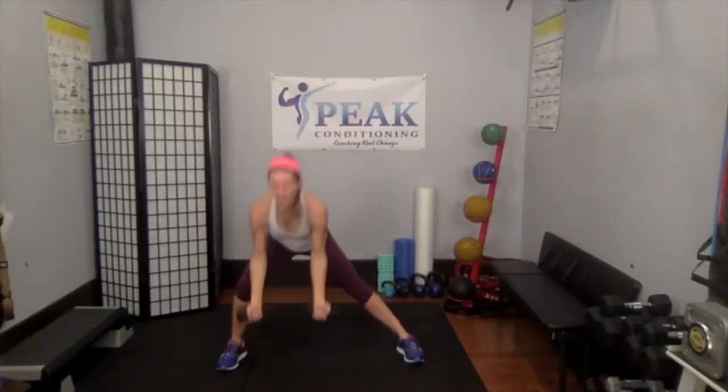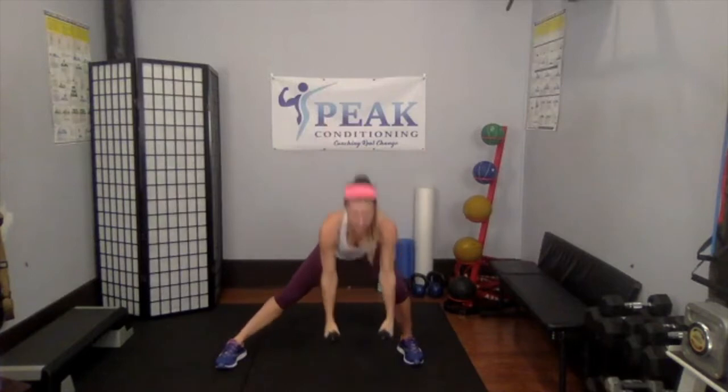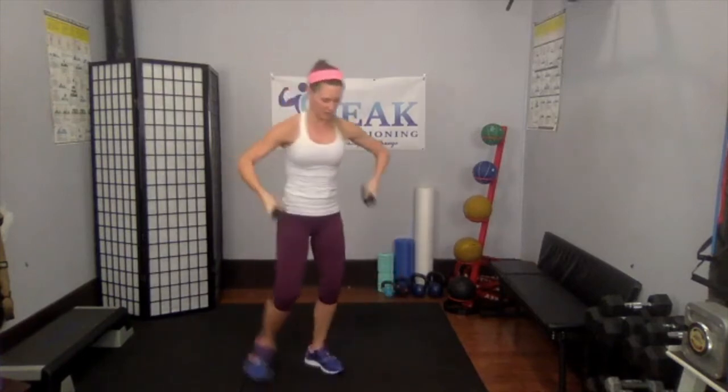Two, last one — over to the other side, palms come in now. Over the halfway mark — you've got six left, five, four, three. Jogging is next. Two, last one — good, weights go down.